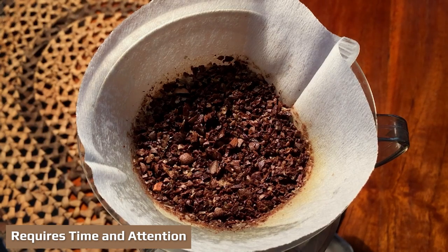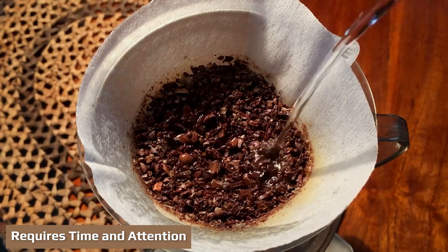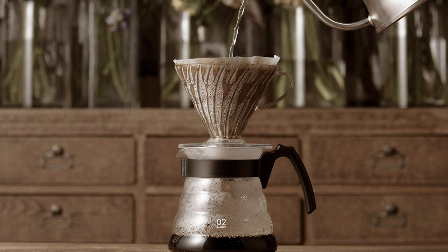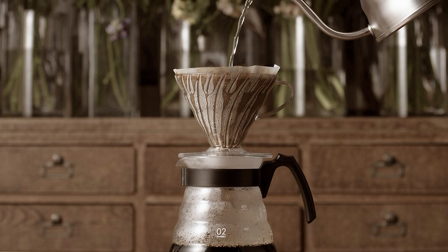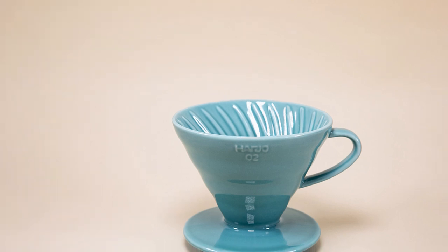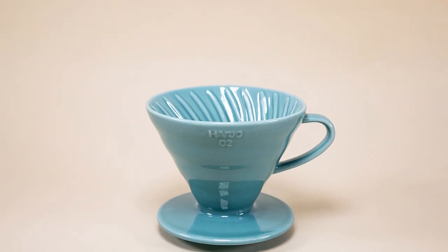Requires time and attention: this is probably not an ideal option for anyone looking to rush out the door before work. Brewing with this dripper requires you to be pretty hands-on, giving constant attention to pouring. Additionally, you can expect about three to four minutes of brew time, with additional time for setup and cleanup.